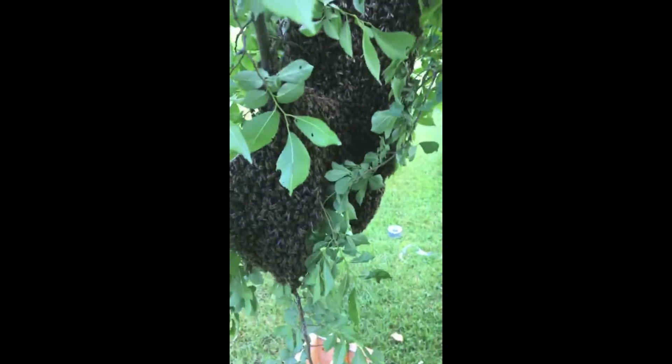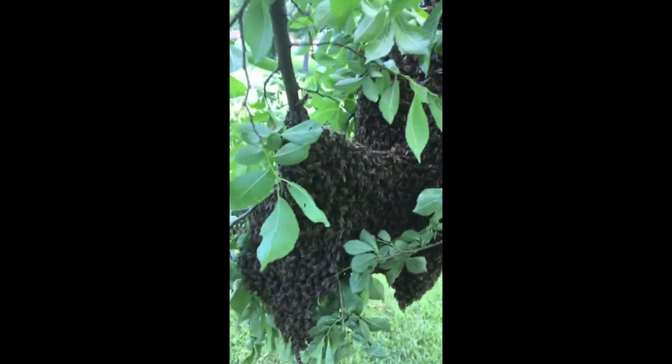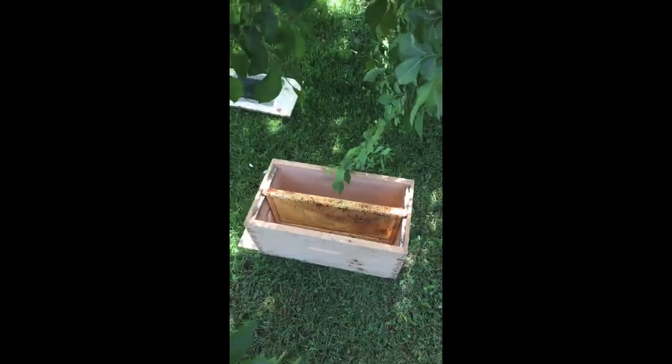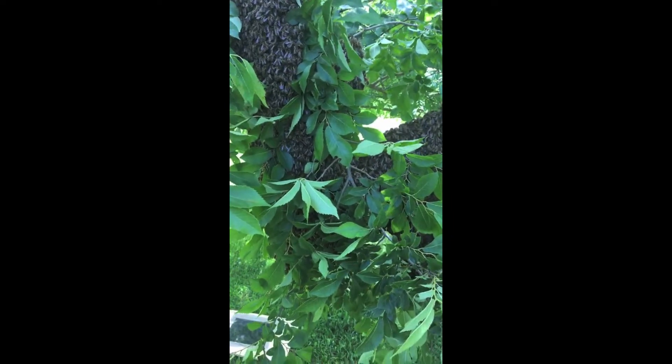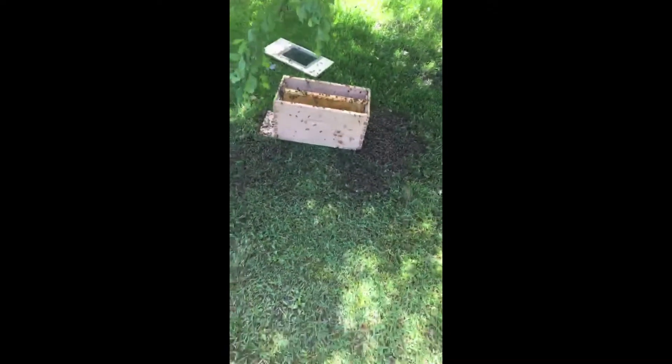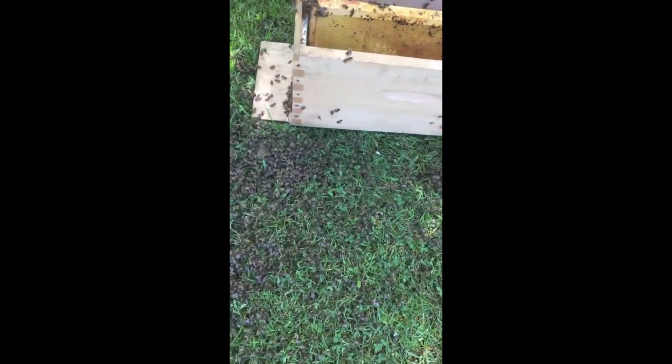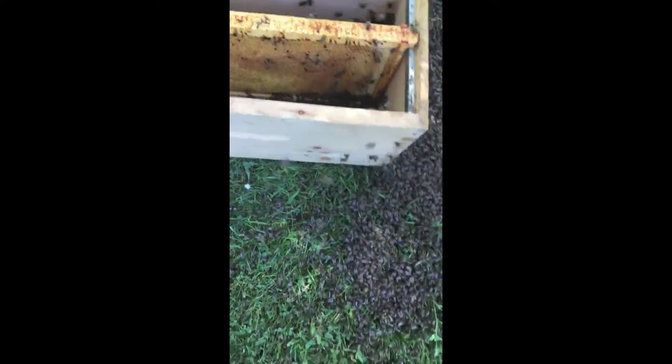So without further ado, I'm just going to see where I can shake this from. The idea is that I'm going to try and give this a big shake downwards and hope that the queen goes in here and the bees will follow the queen back in. I missed the box — they're all on the ground and there's still a whole bunch in the tree, but I want them to march into this box. I might have to shake them again — they'll go back on the tree if I didn't get the queen.